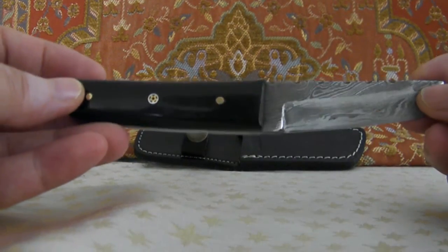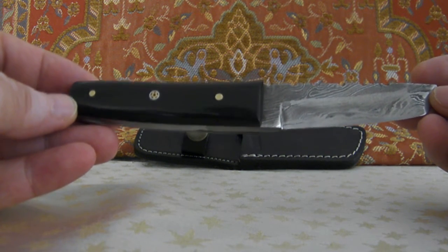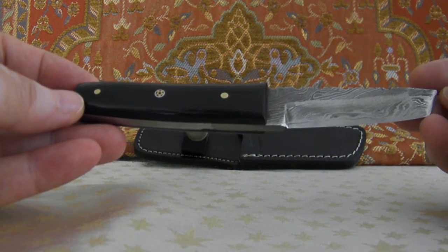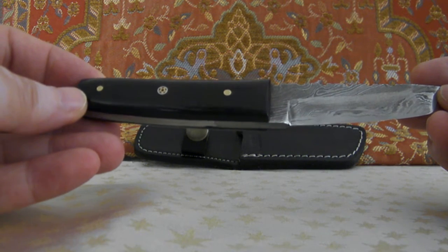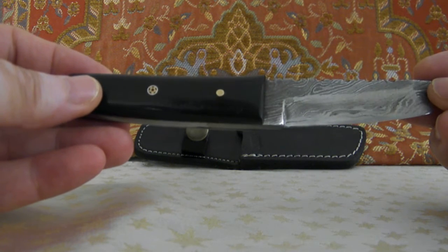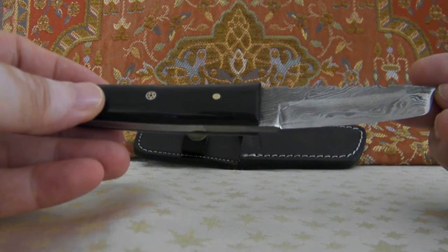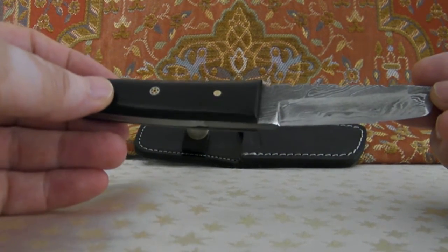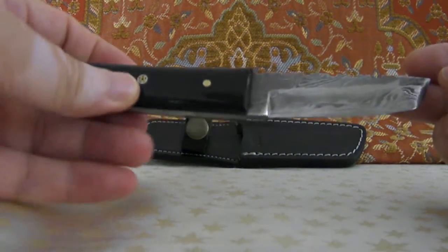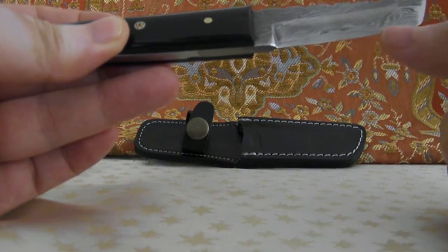I want to make a review about the knife that I got from Udo's giveaway. He bought this knife five months ago, but he got it just newly and then he sent it to me as a giveaway. It was dull and he sharpened it only here at the periphery only.